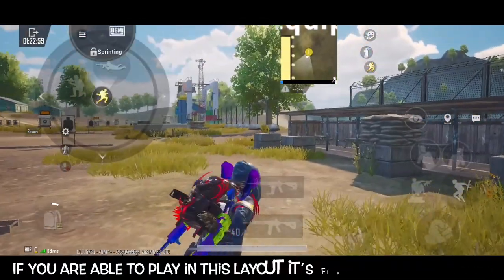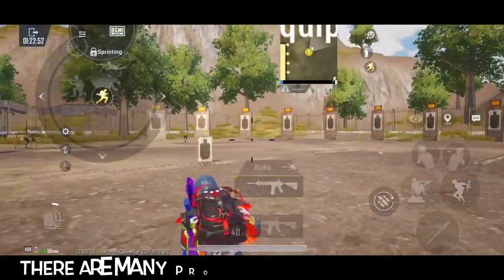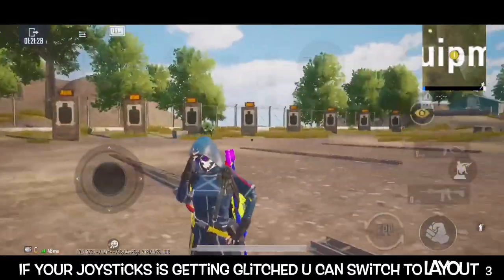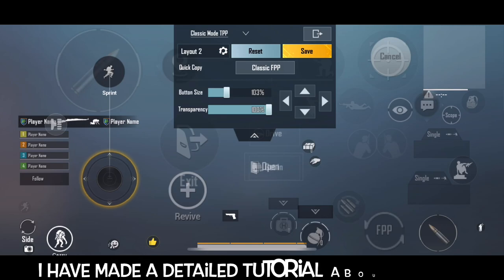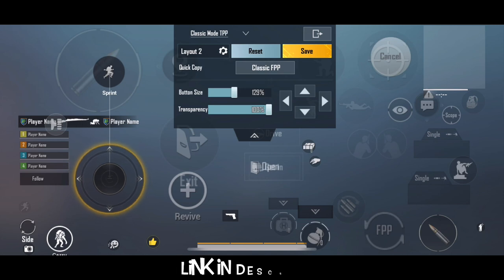I'm going to show you a face. We are going to show you a joystick, as well as a layout — Layout 3. We are going to look at Layout 3 and the size and position of the joystick.